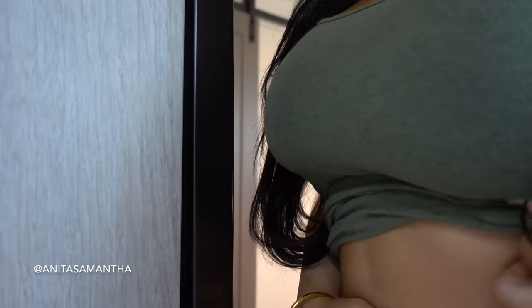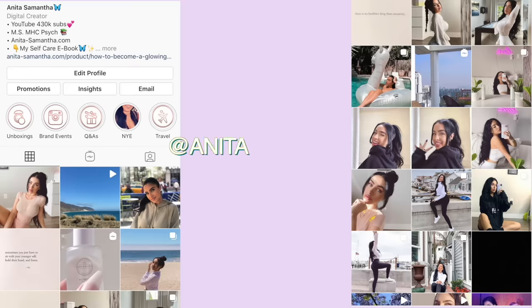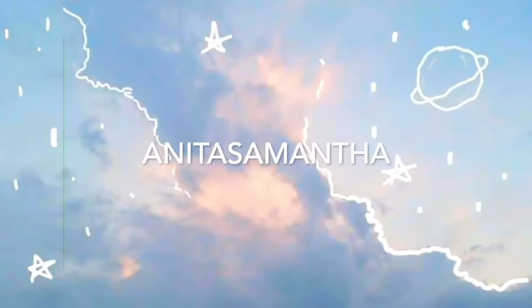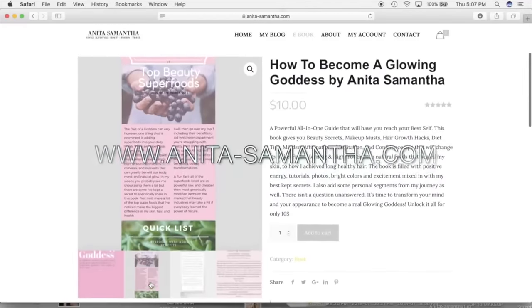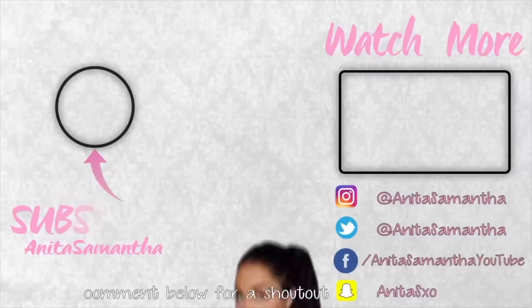I hope you guys love this video — all the details will be linked down below. Thumbs it up if you made it to the end and comment 'I finished.' Don't forget to follow me on Instagram at anitasamantha, subscribe to this YouTube channel for more videos, and for more beauty hacks check out my ebook listed below or go to my website anita-samantha.com. Thank you guys, I love you, can't wait to see your results, and I'll see you soon for a new video!